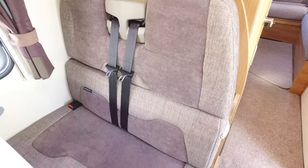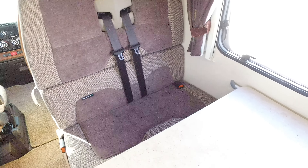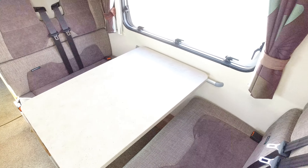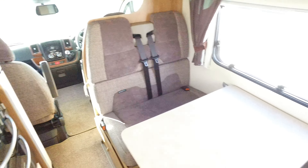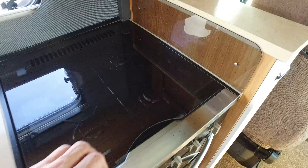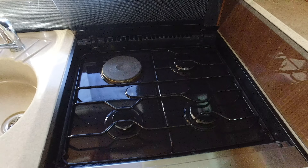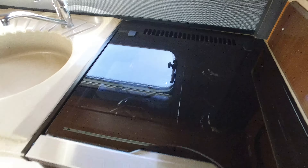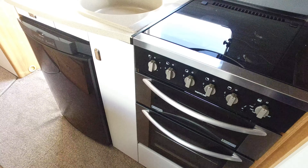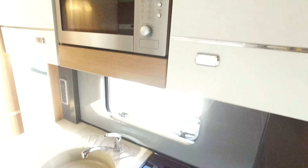There are two forward-facing seats and two rear-facing seats, and this whole area, if so desired, turns into a double bed. The galley is directly opposite, with additional worktop space — this pulls out and gives you a little bit more worktop space. The condition of that is all very good. There's a Dometic fridge freezer down there and a microwave at the top.